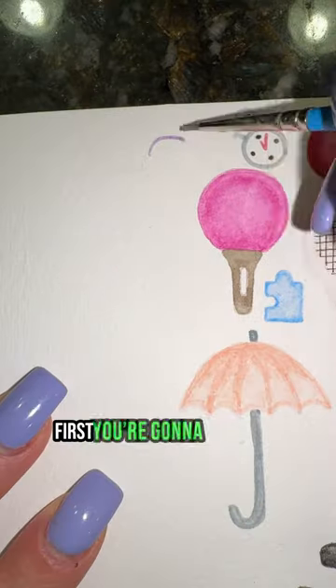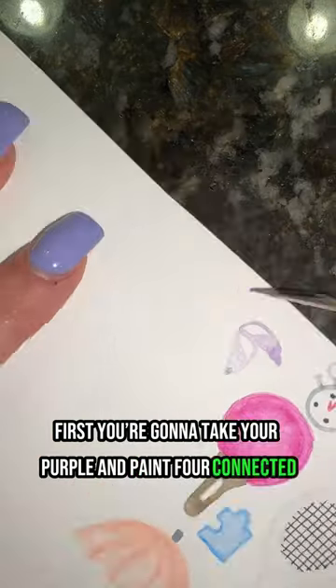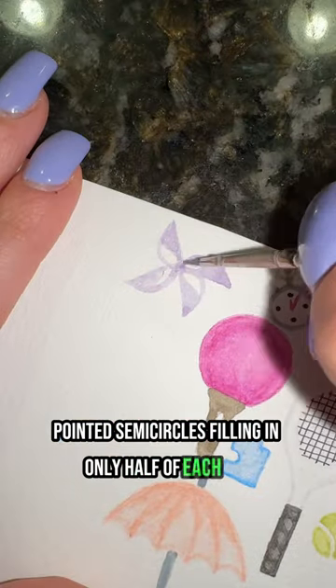How to paint a pinwheel in 17 seconds. First, take your purple and paint four connected pointed semi-circles, filling in only half of each one.